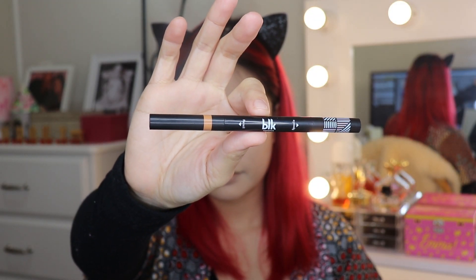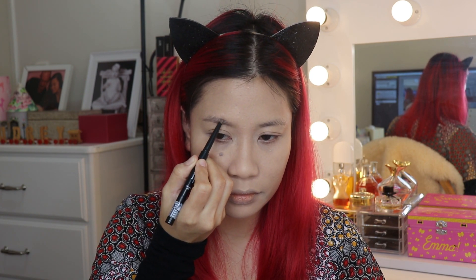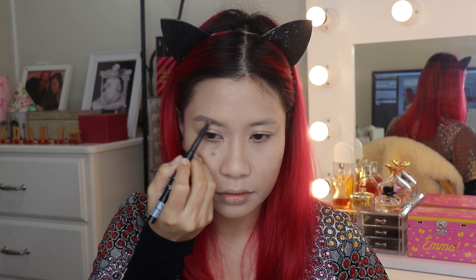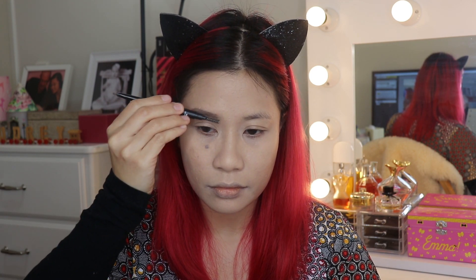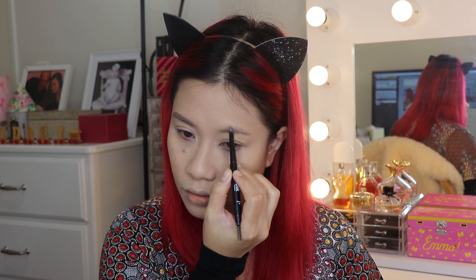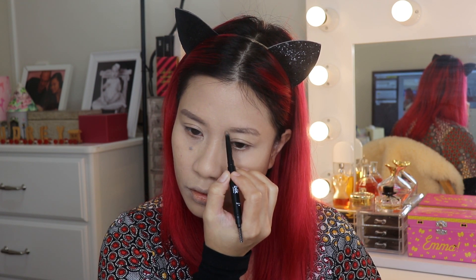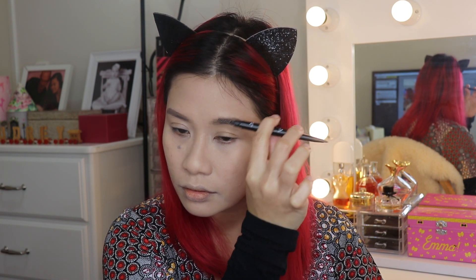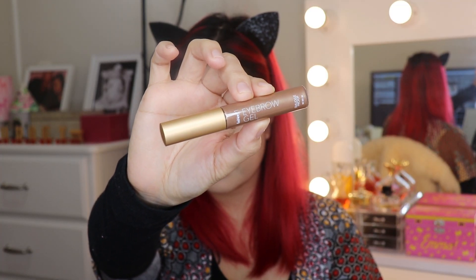For my brows, I'm using BLK Brow Sculpting Pencil Duo. No arch for today because Koreans have straight brows — this gives you a more youthful look. To give my brows volume, I'm using Fashion 21 Eyebrow Gel.